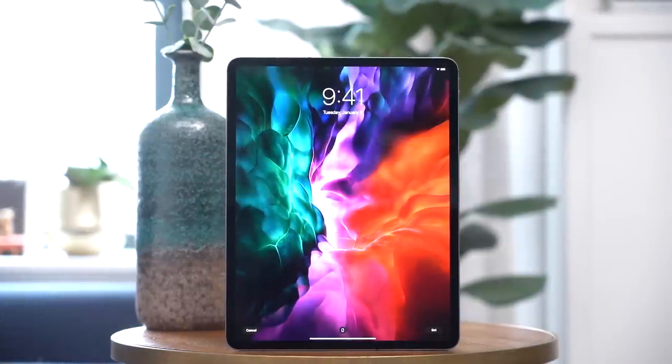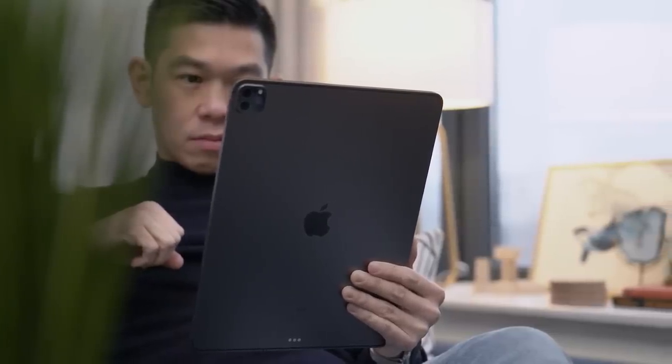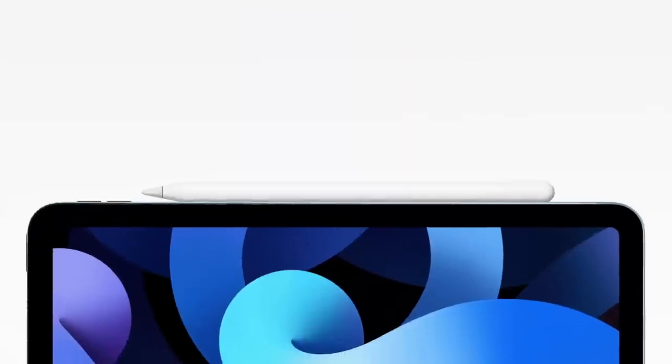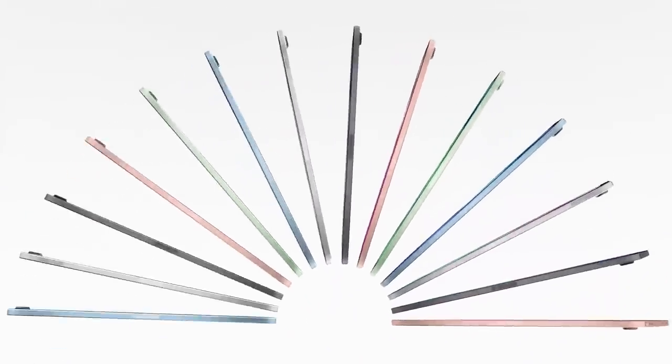If you know me, the iPad Pro is one of my favorite Apple devices. I just love it. But as much as I would want to recommend it to all of my friends, it can be a little bit pricey, and some of its features benefit Pro users more than everyday consumers. Which is why I was so excited when Apple announced the 2020 iPad Air, giving this more affordable iPad a fresh new design, plus some of the features I love most on the iPad Pro.